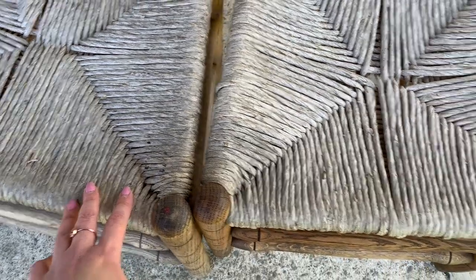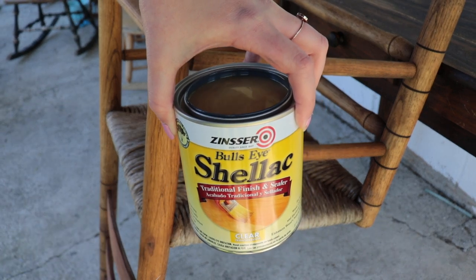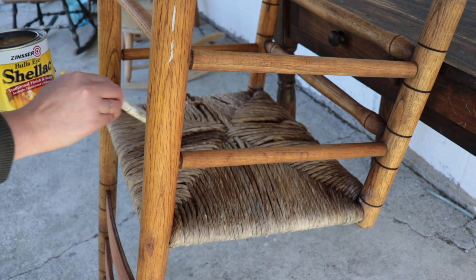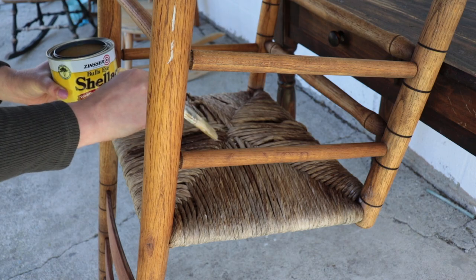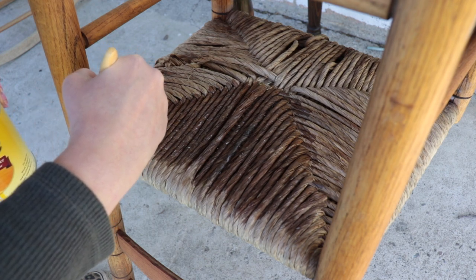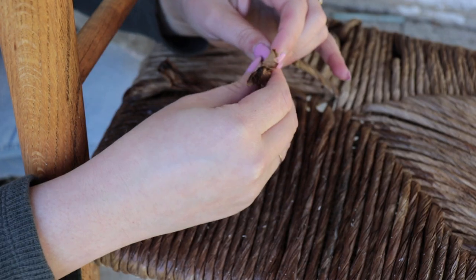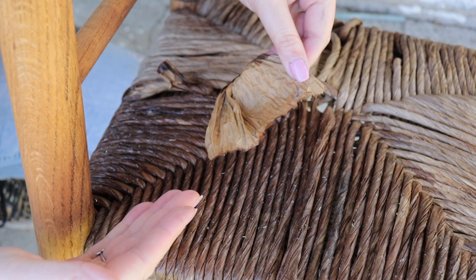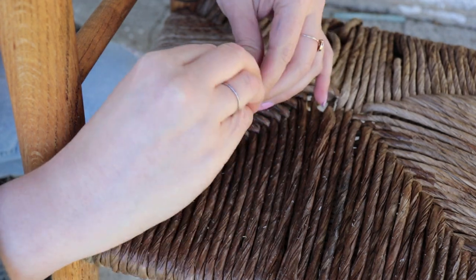I'm going to go ahead and shellac the rush on the chair I already have oil on. The shellac I'm using is Zinsser Bullseye shellac in clear — just a paintable shellac. One video I saw on YouTube said to start at the bottom and brush it on, so if you have any drips they'll drip upward. I'm just painting it on, and when you get to the wood you can tape it off with painter's tape, or just carefully paint it on with a small paintbrush. For the sake of science — this is just paper. Mystery solved: this is fiber rush, basically like graph paper twisted together to make a rope.